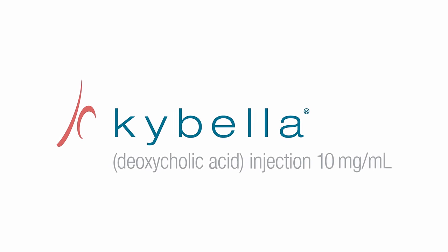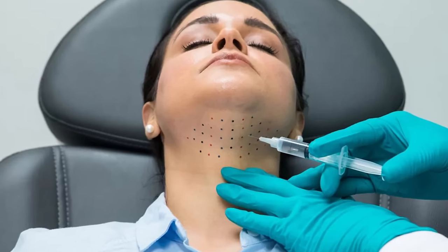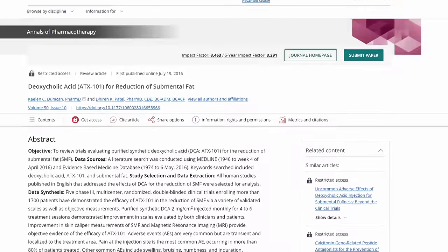Kybella is deoxycholic acid — made in your liver, stored in your gallbladder. You inject it into the fat pads and it breaks them down, potentially causing some fibrosis and skin tightening as well. This ingredient has been shown to work through MRI-based studies. That said, it's controversial — I've seen plastic surgeons and dermatologists go back and forth on whether it's worth the money. You definitely get a lot of swelling afterwards.